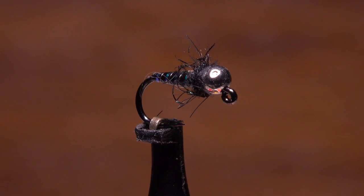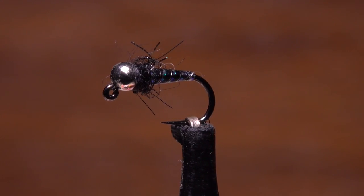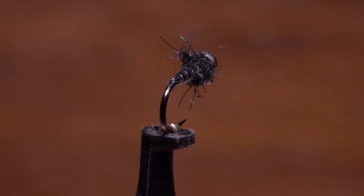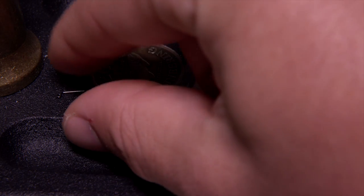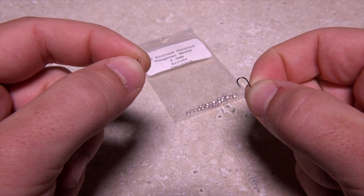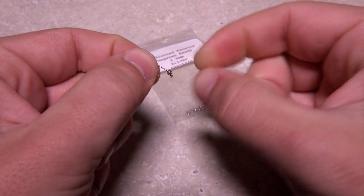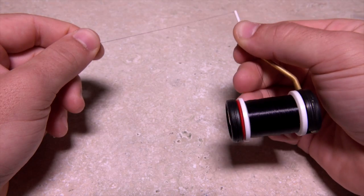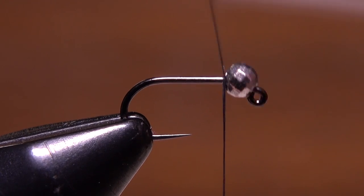Former fly fishing team USA member Chris Lee of North Carolina came up with the turbo midge several years ago, and it's become a favorite of competitive anglers, especially in the winter. US Youth Fly Fishing Team member and Pennsylvania fisherman Doug Freeman is going to tie one on a size 16 Umpqua C400 BL barbless jig hook. Doug begins by placing a 2.5 millimeter faceted silver tungsten bead onto the hook, small hole first, then slides the bead right up behind the hook eye. After getting the assembly firmly secured in his tying vise, he loads a bobbin with a spool of black UTC 70 denier tying thread.